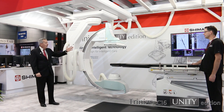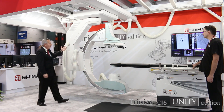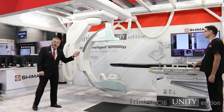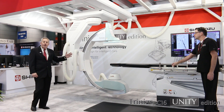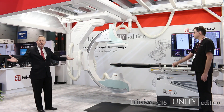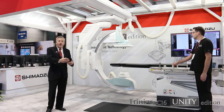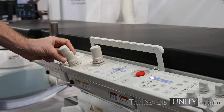The Unity C16 features the 12 by 16 detector, ceiling mounted as you see here. The unique feature of the C16 is the ability to move from side to side, going from fingertip to fingertip in access. In today's world, moving all the way around the patient — access all the way around the table and down the side — has become more important.